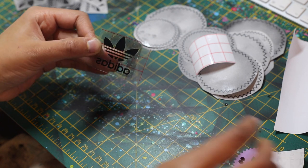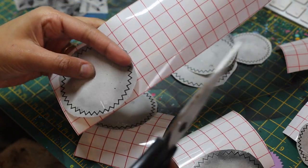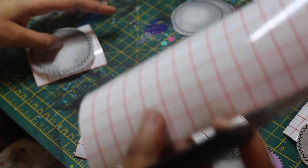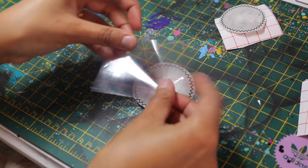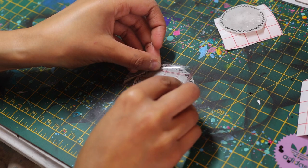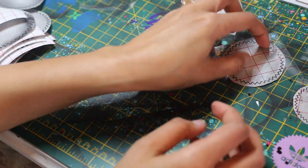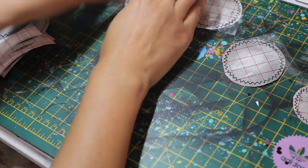When doing a custom like this that has a lot of repetitive shapes, it's a good idea to do everything at the same time. What I'm doing here is cutting all the transfer tape that I'm going to need for each piece, then placing the transfer tape on each piece of vinyl, then pressing down each piece with a ruler — making sure that everything is done in batches. It just makes the whole custom go a lot faster.